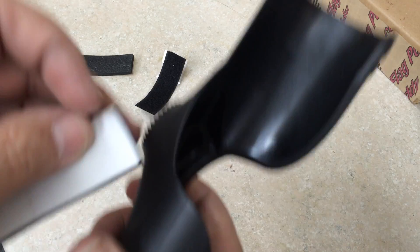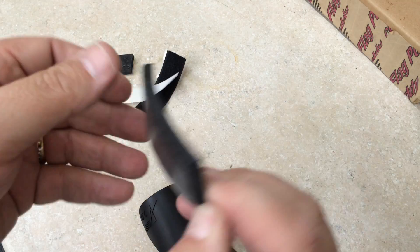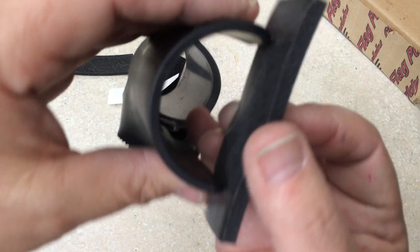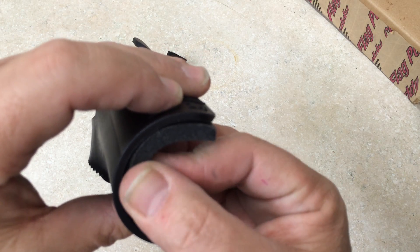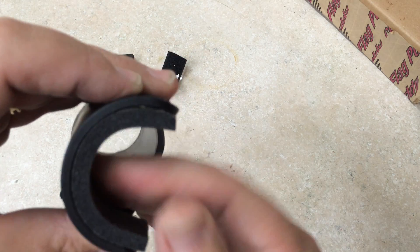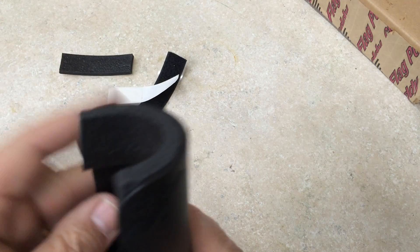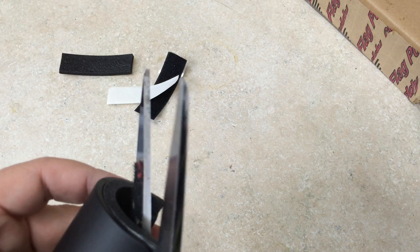Basically, you take the foam off, peel off the back side, and kind of put it in like that — and then trim it wherever you need to trim it if it's too long.